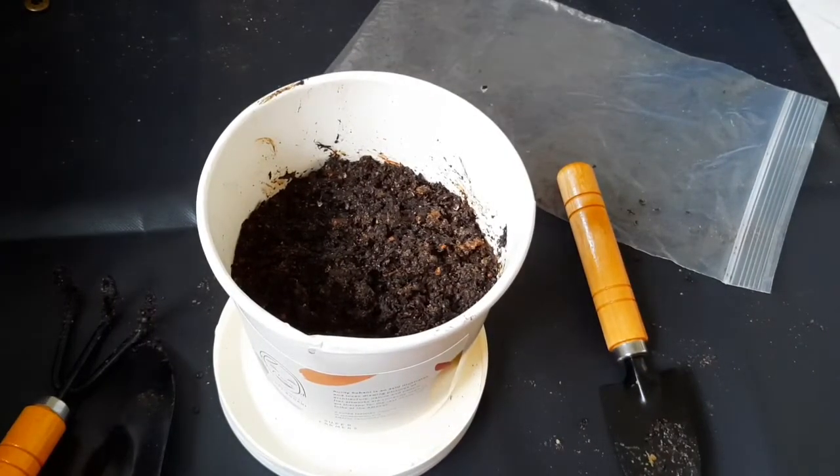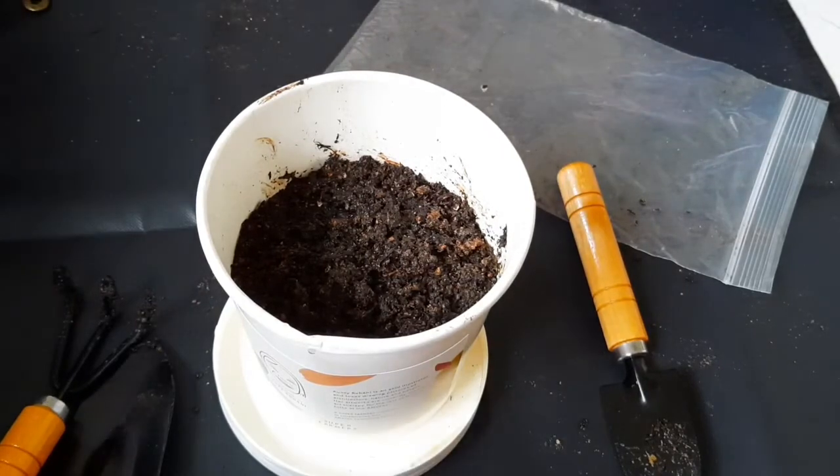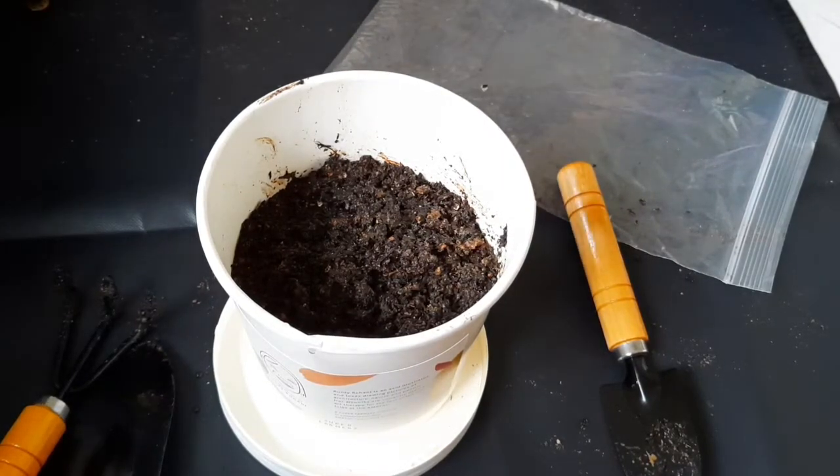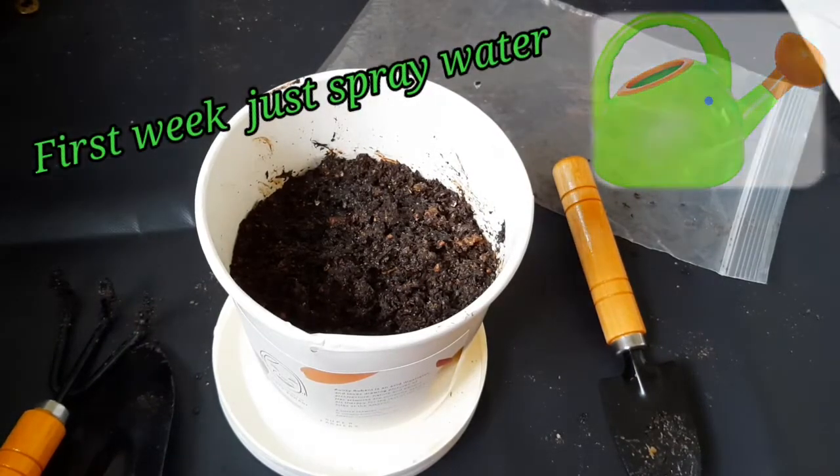It will take 5 to 6 days for it to germinate, so you can see the small seedling — a little seedling settled in the mud because of the particular change in the growth cycle. So just wait a little while, guys.